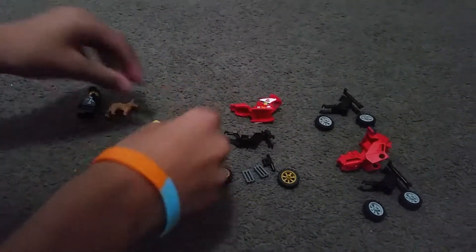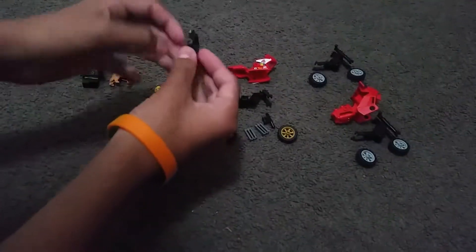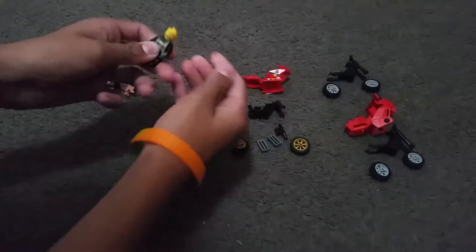Then we've got this Lego fireman. You put that on, you got this little compass fireman sign at the back, and he has a little beard and everything.